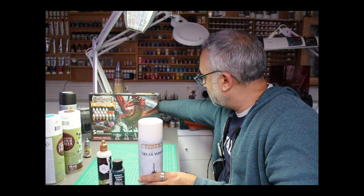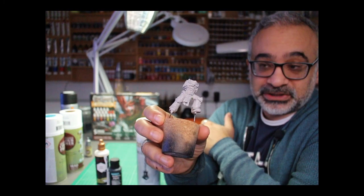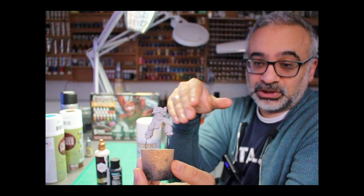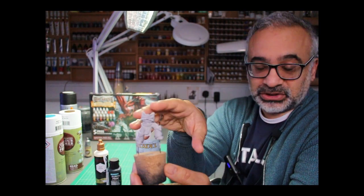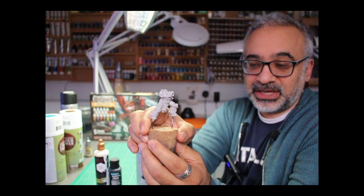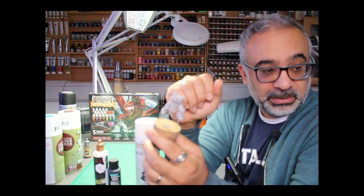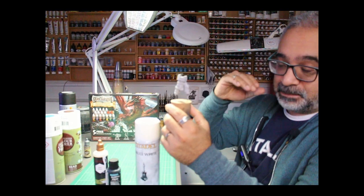One purpose is to cover the model — for example, this is my Forgeworld Pertorabo, partly built. Models obviously come as bare plastic or, in this case, resin, and you may have metal miniatures too. The primer puts down a base coat for subsequent colours. If you're painting a bright blue miniature, you don't want to start with grey — you may want to start with a darker colour and work up to a lighter one. The other important thing is that a primer provides a keying layer. If you put normal paint onto plastic, resin, or metal, it's more likely to come off. Primers provide a robust interface between the paint layer and the base material.